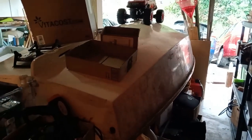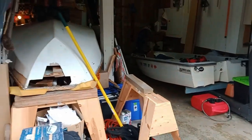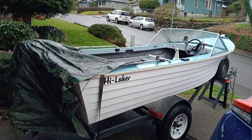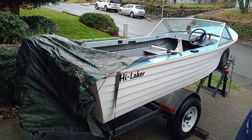Whoever said you can't have too many boats. This is a catamaran, and coming out the driveway here we've got those two boats in the garage. And just added to the fleet is this 14-foot Hi-Laker speedboat that is going to visit a lot of the major lakes in Washington this summer.